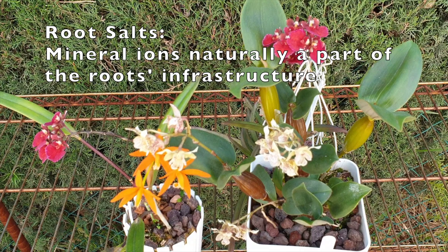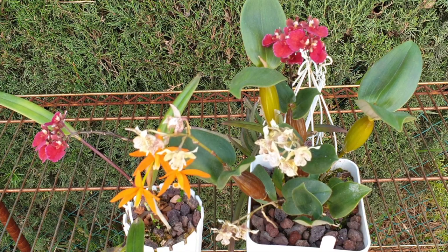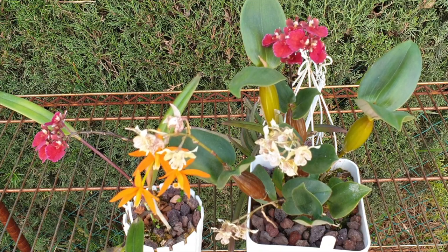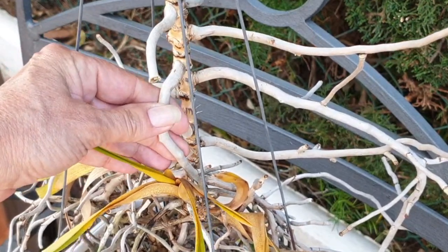The roots of all our plants naturally contain levels of mineral ions called root salts, which help create a stable natural flow of water and nutrients into the plant's vascular system. If the amount of fertilizer salts added to the media is more than what the plant needs and can use, the plant will be affected. As the salts accumulate in the pot, they can start to disrupt the flow of water and vital nutrients entering into the root. And if the salts reach the point of excess, these naturally occurring root salts can begin to draw water out of the plant and back into the media.